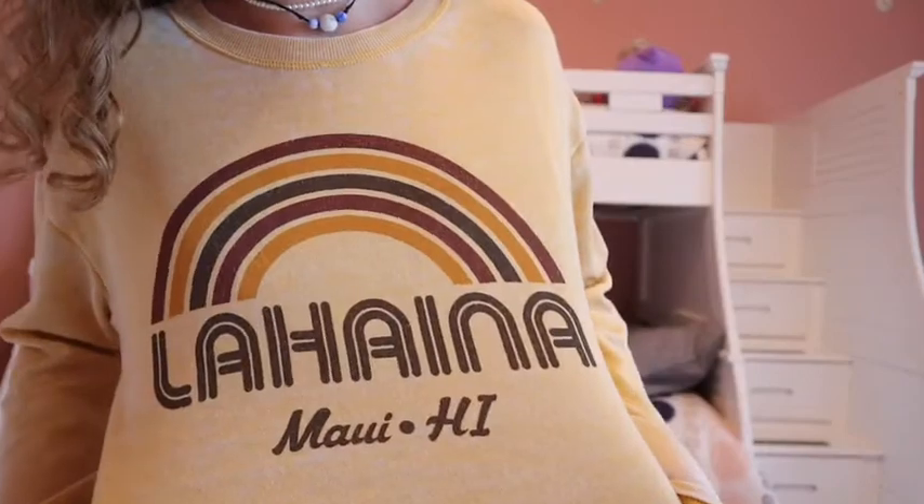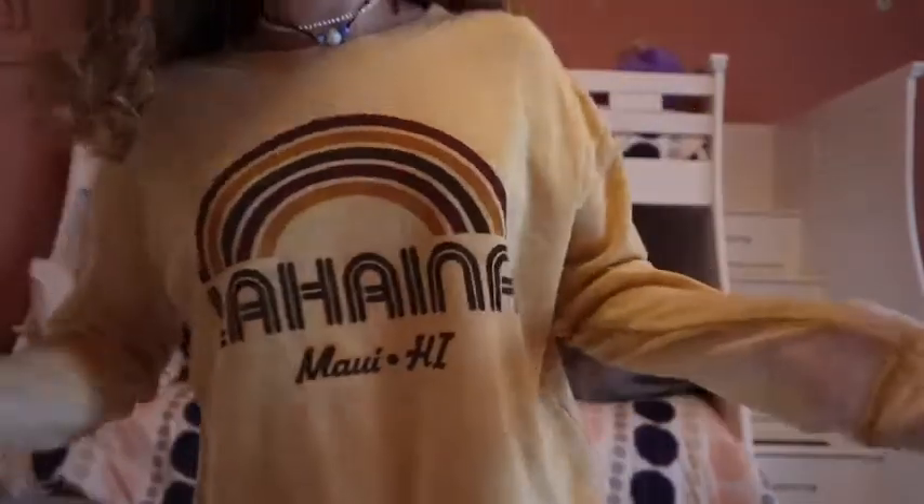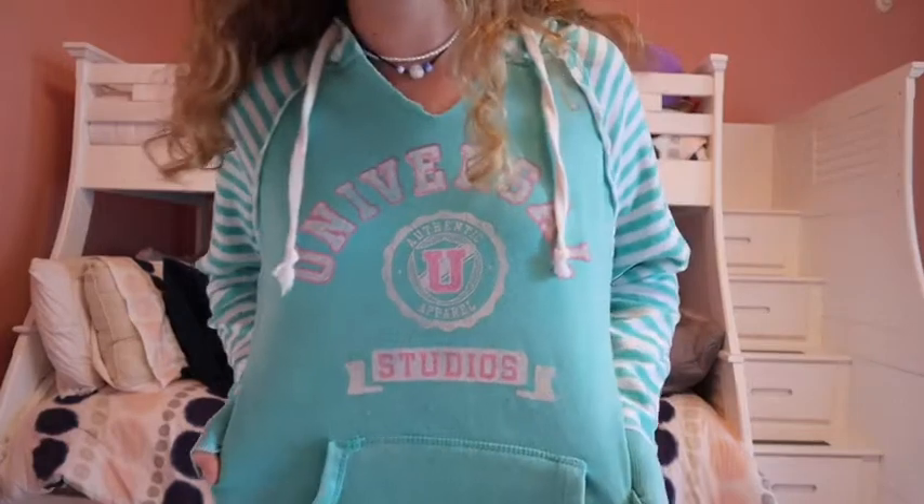This is a crew neck I got when we went to Hawaii last summer. I really like the color — it's definitely different for me — and it just says Lahaina, Maui, Hawaii on it. It's super thin, so it's great if it's around 65 degrees outside to just wear with shorts. Overall it's super soft, light, and airy.